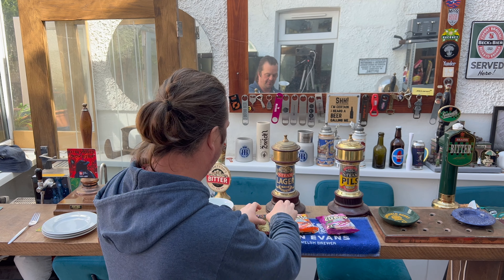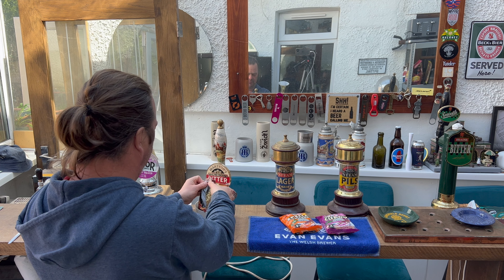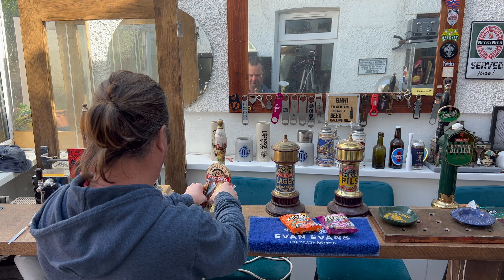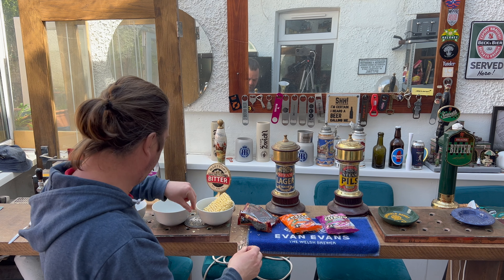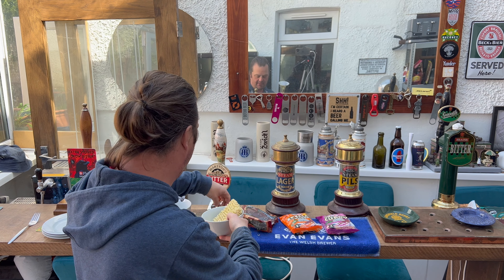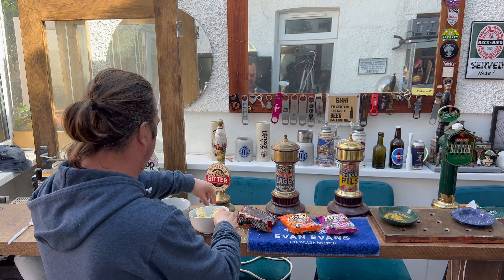So you open the pack and put the noodles in a bowl. Now hang on a minute — they say put the noodles in a bowl and add 300 milliliters of boiling water, but that's going to be above the noodles, so we're going to have to smash these up. More like a blooming Weetabix now, isn't it.